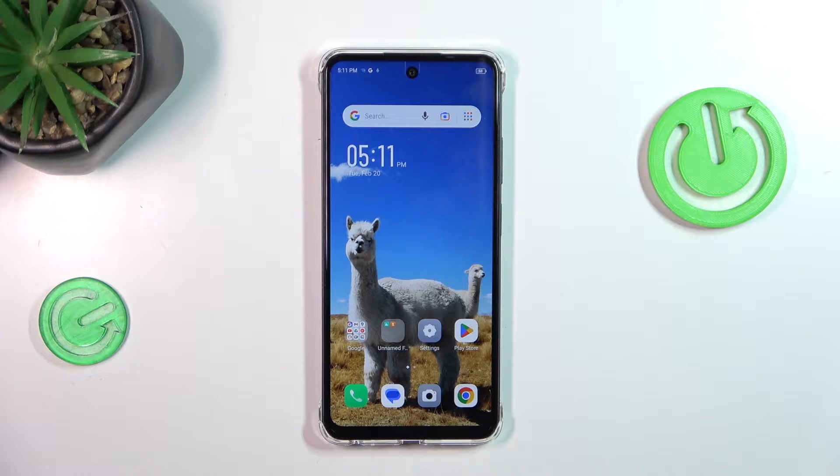Hi everyone, in front of me I've got the Infinix Smart 8 and let me share with you how to add the fingerprint to this device.